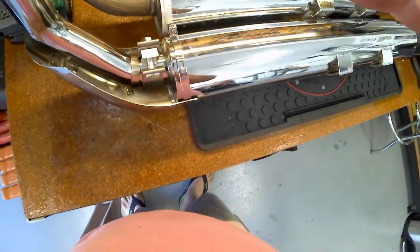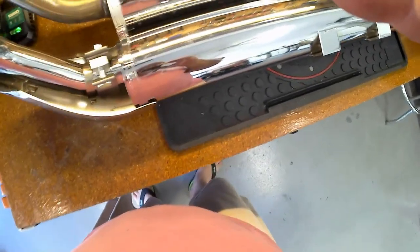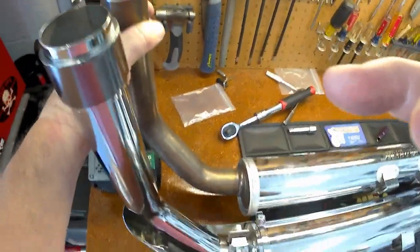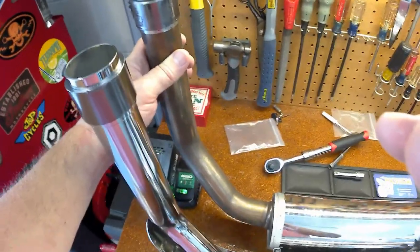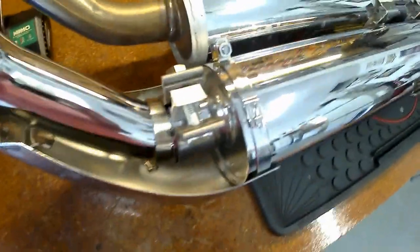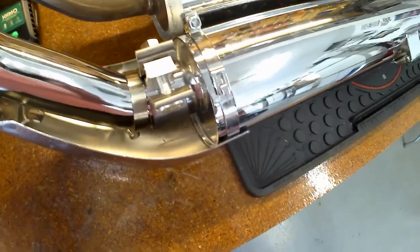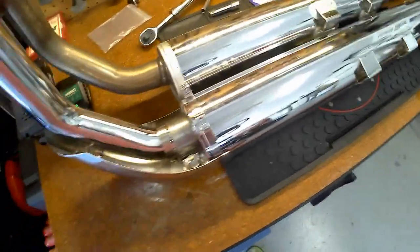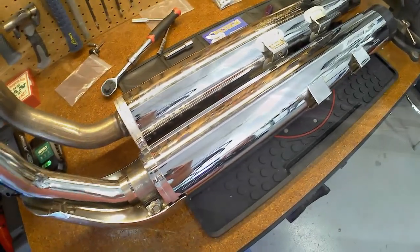Everything's close but nothing's tightened up yet — a little fussy getting it into place. Around this bushing I put just a real thin layer of Vaseline. Before you freak out — yes, I know it's going to burn off, but it helps with sliding this into place. The exhaust heats up and it'll burn off later. I don't want to fight with it — chrome on chrome. Once it's in place I can tighten the clamps and slide the shield up into position.